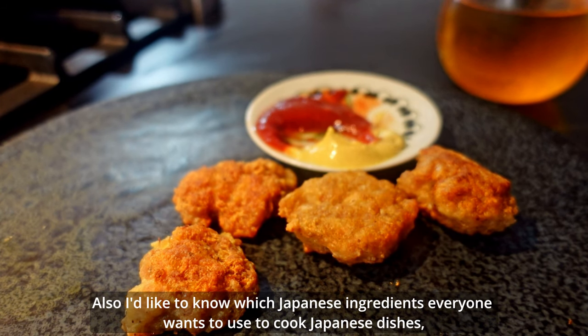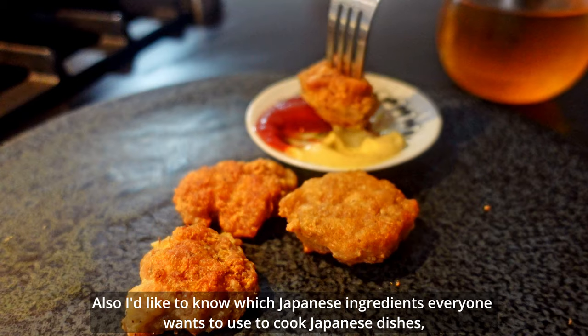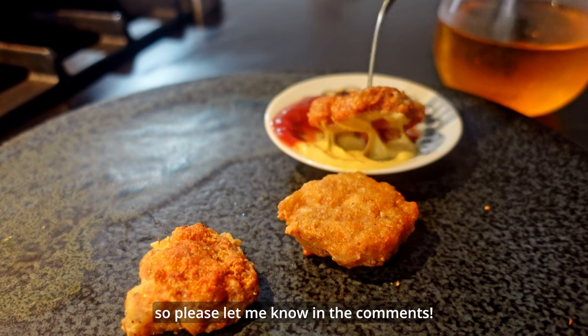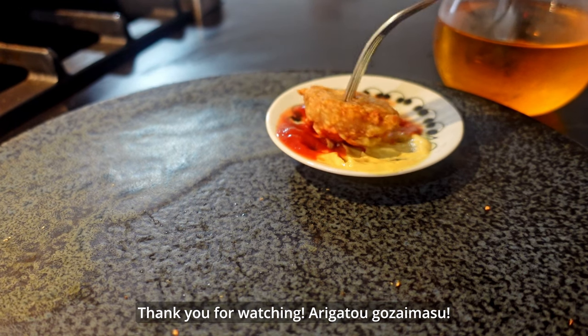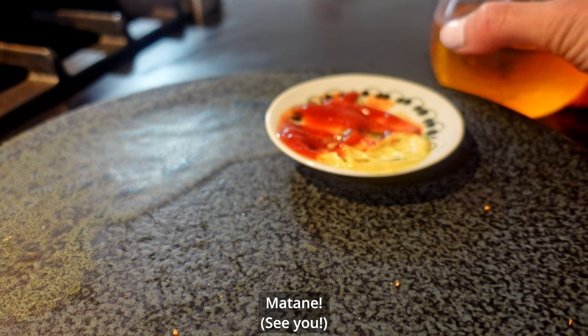Also, I'd like to know which Japanese ingredients everyone wants to use to cook Japanese dishes, so please let me know in the comments! Thank you so much for watching — arigatou gozaimasu, mata ne!